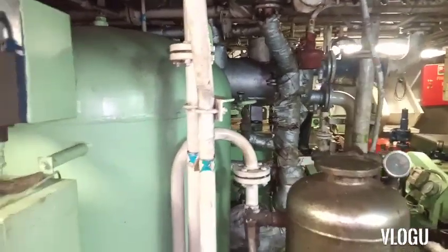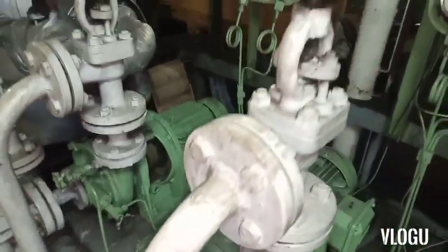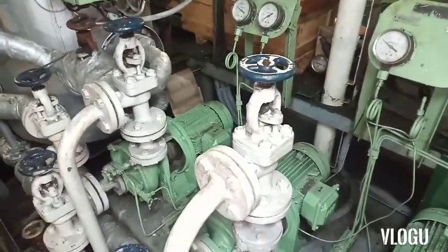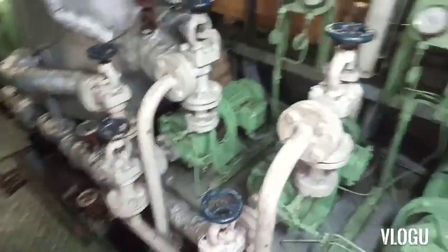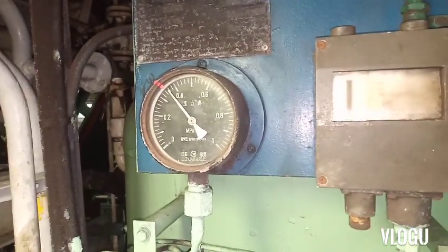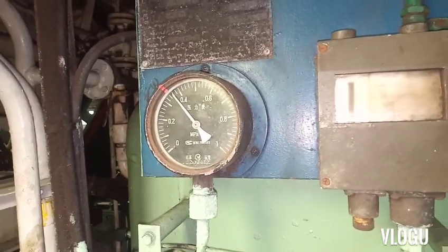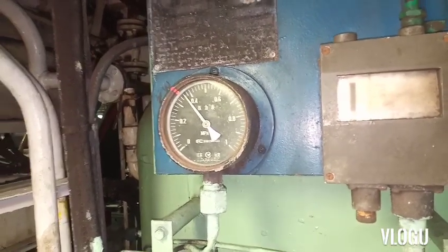The problem is this pressurized water tank is full of water, and this is the main reason why the motor pump always very quickly starts and stops every time someone uses the water. This is not the proper way how the system should work.